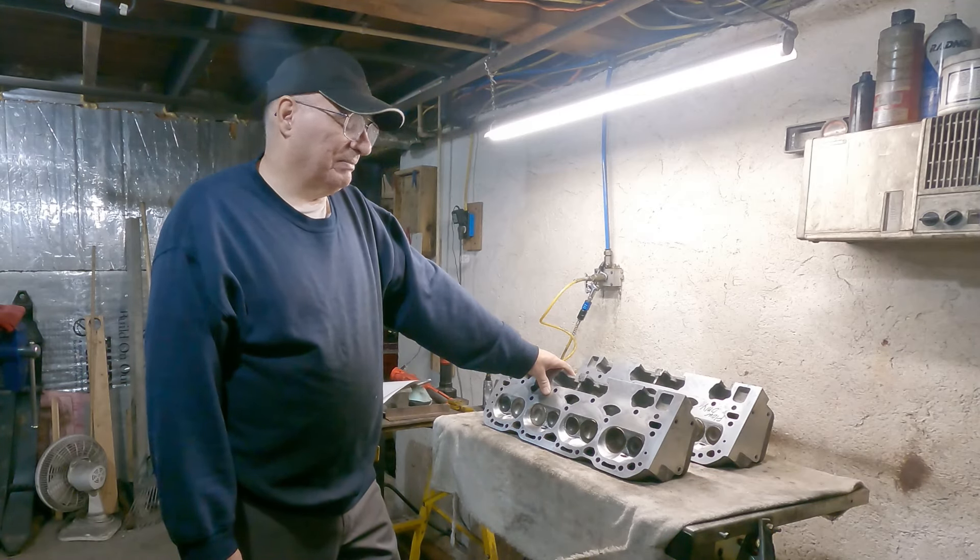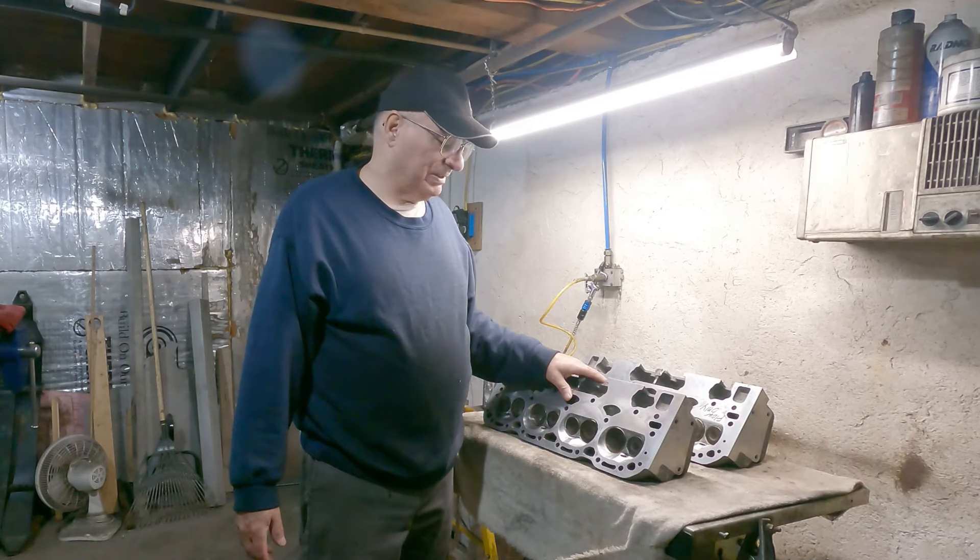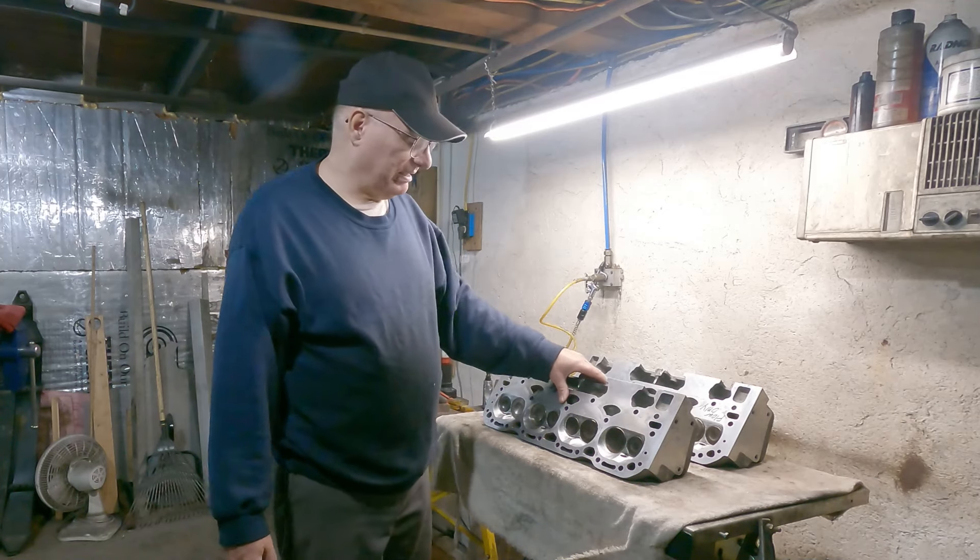I'm not going to mention the name of that machine shop because I'll probably get in a little trouble. But it was an engine machine shop in Sunbury, Pennsylvania — that's all I'll say. I won't say which one, even though it's the only one. There's nothing I can do now since it's a year later. We'll not be doing business with them or recommending them.